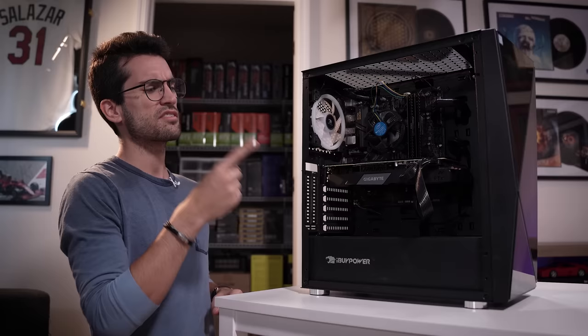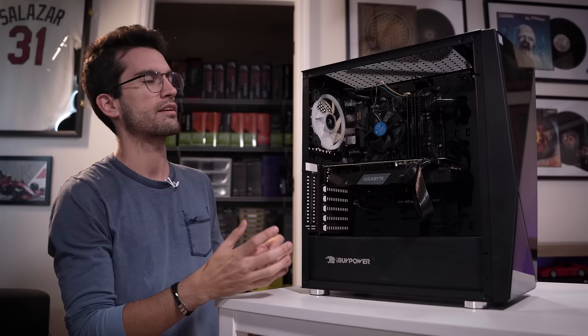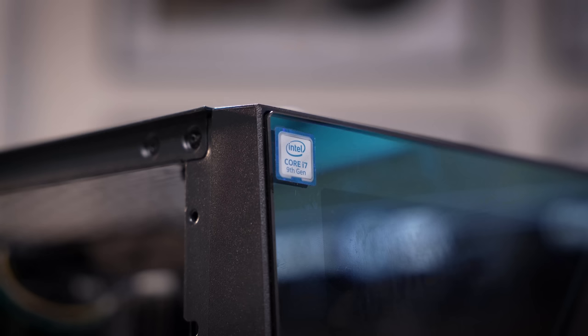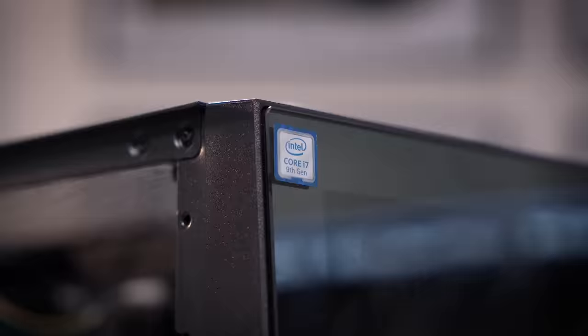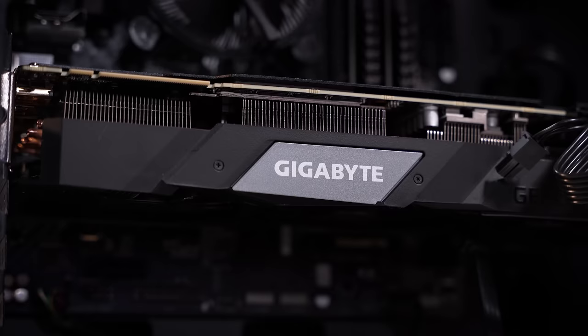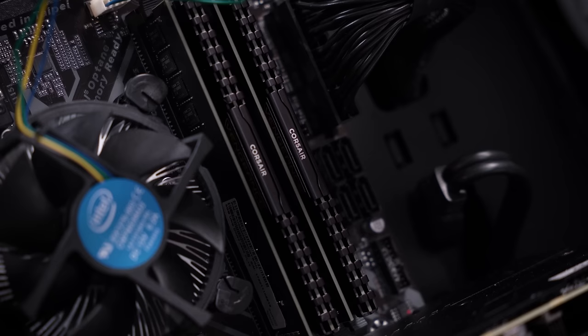Specifications for this rig are pretty solid. We've got an Intel 9th gen Core i7 non-K SKU, so it's not overclockable, which is why it's bundled with the stock cooler. It just bothers me that Intel bundled these things with a stock cooler — no Core i7 should ever be paired with this crappy cheap stock cooler. Anyway, RTX 2070 here from Gigabyte, that's sweet. Looks like we've got two different sets of DDR4 modules, which is unlikely to be causing the issues, but we'll play around with that config a bit.